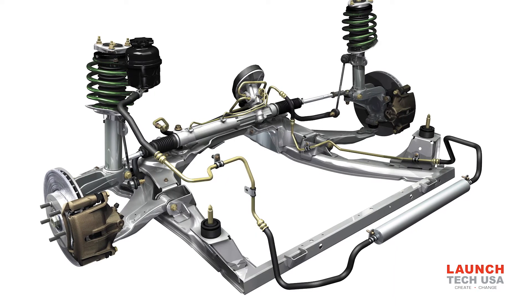Most vehicles mount the steering angle and torque sensors in a single module on the steering shaft — some call it a steering sensor cluster. The module connects to a controller area network, or CAN, bus. On some vehicles, it can connect directly to the ABS-ESC module.